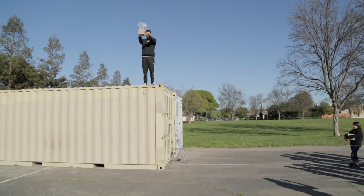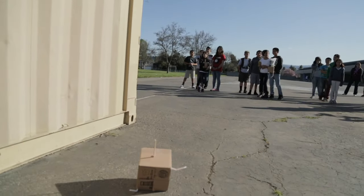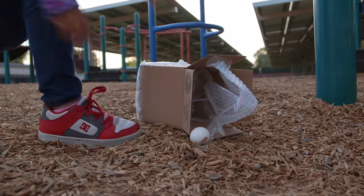Five, four, three, two, one. In this activity, youth design a package that will keep an egg from breaking using the steps of the engineering process.